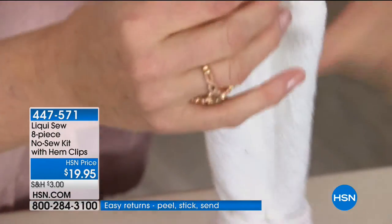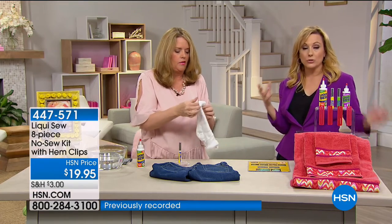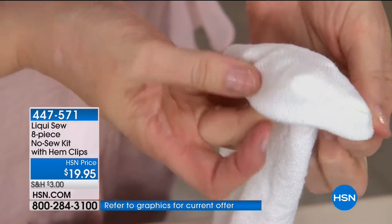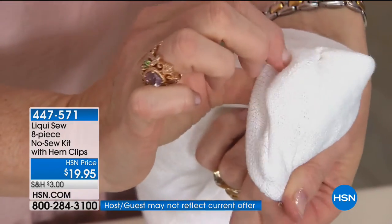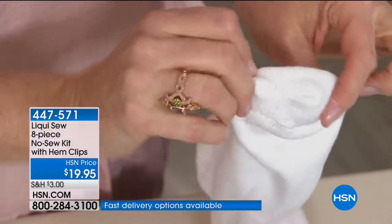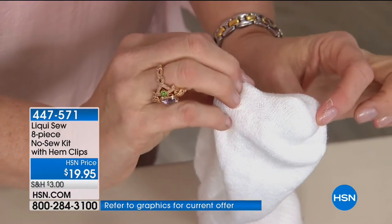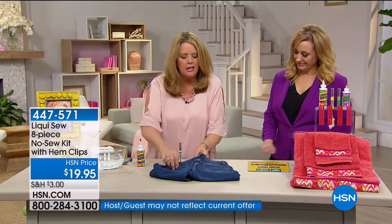Within seconds, I have an equally good stitch with the Liqui Sew as I would have with needles and thread. It took seconds to do. All I would have to do is let this dry for just a few minutes. It's so easy to see — I'm good to go. My toe is not sticking through that, and I just used a drop of solution. There's absolutely nothing to it. It's as easy as one, two, three — apply and let dry and you're done.